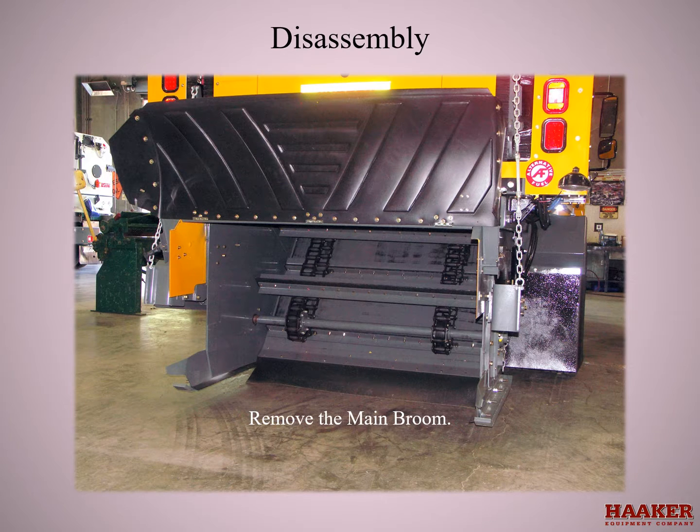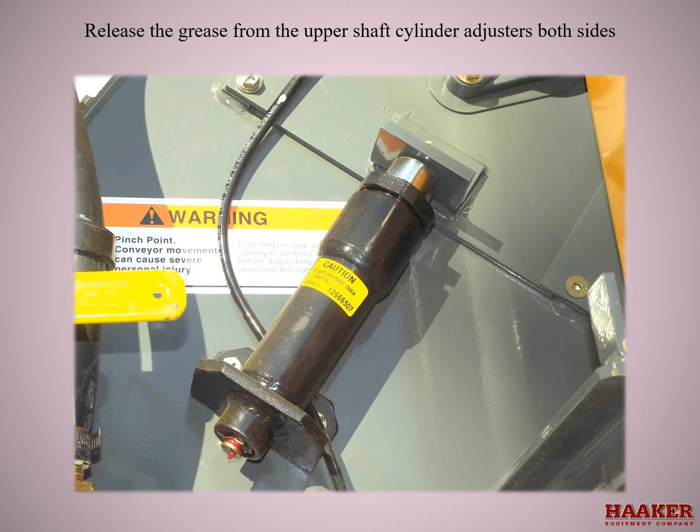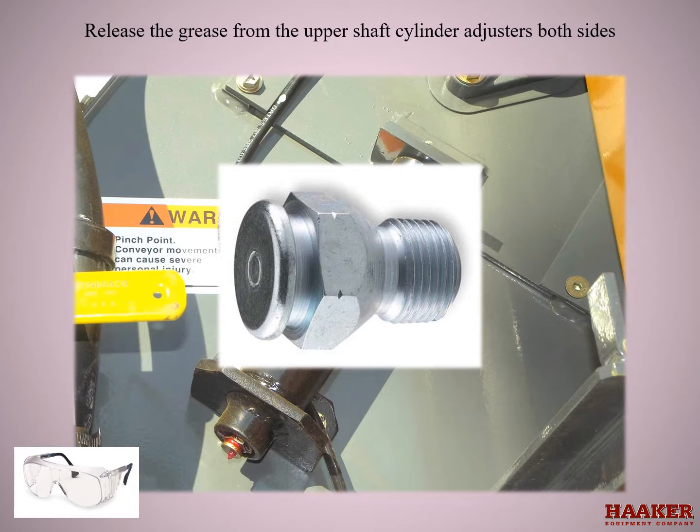Remove the main broom. Release the grease from the upper shaft cylinder adjusters on both sides by first putting on safety glasses, then cleaning all the dirt away from around the button, and slowly removing the button. Be aware that the grease inside will exit very fast, so be prepared for the upper shaft to drop and to catch the grease. Clean up any grease and dispose of properly.